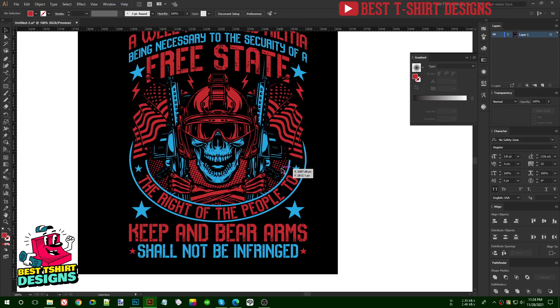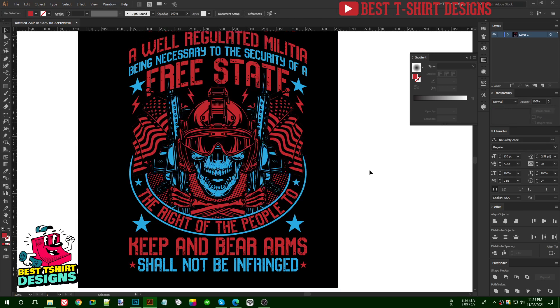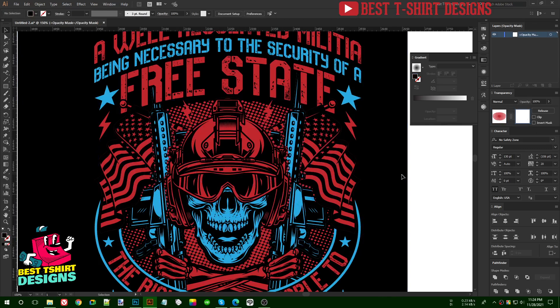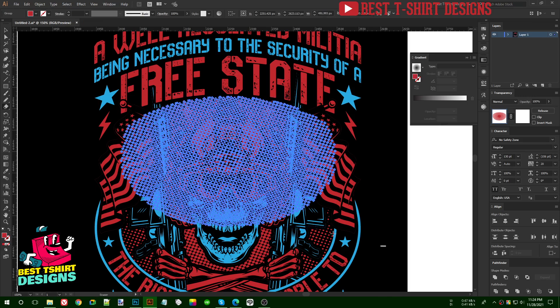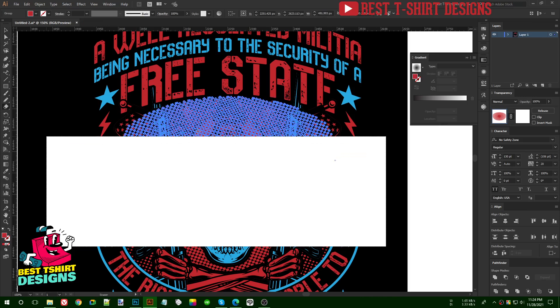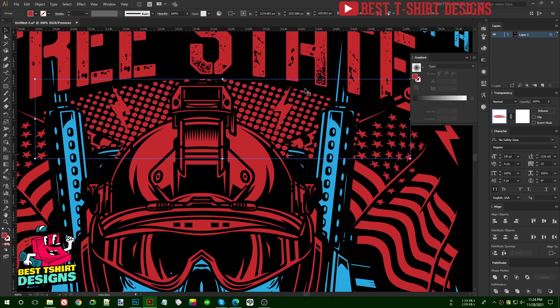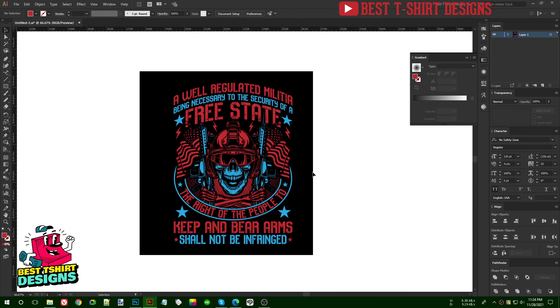I want to place the halftone so it's a bit visible from that area, but it isn't working well. I delete everything from inside the transparency and erase what's showing. It's taking a bit of time because of the heavy graphics. I decide it looks a bit odd, so I'll leave it out.